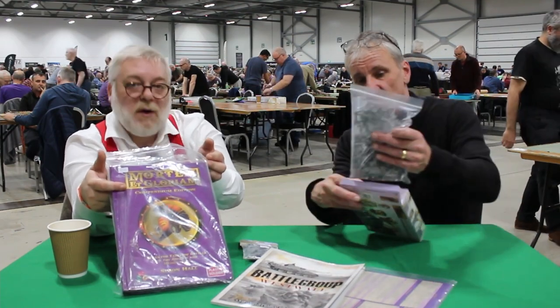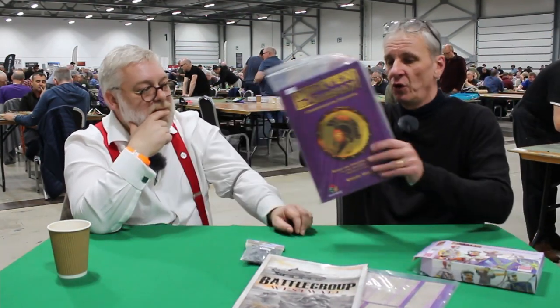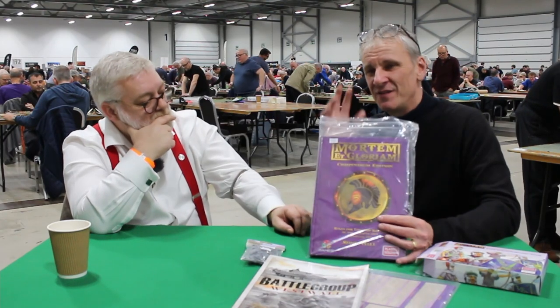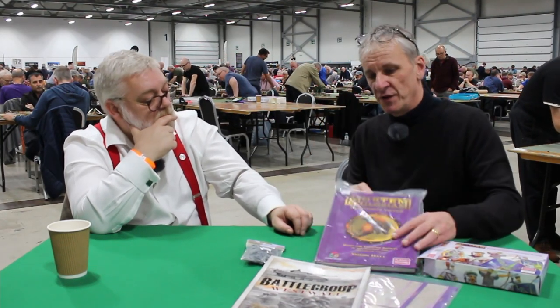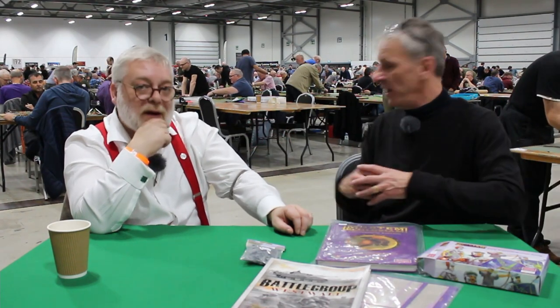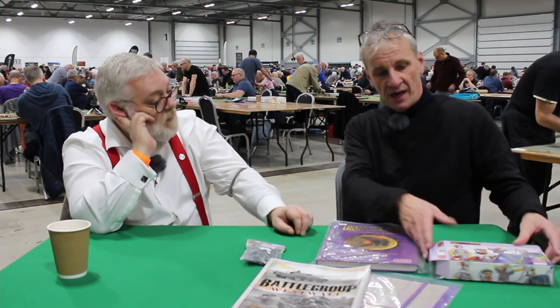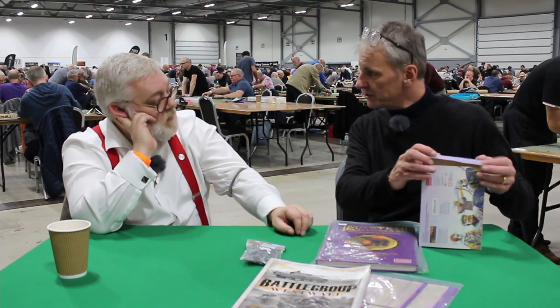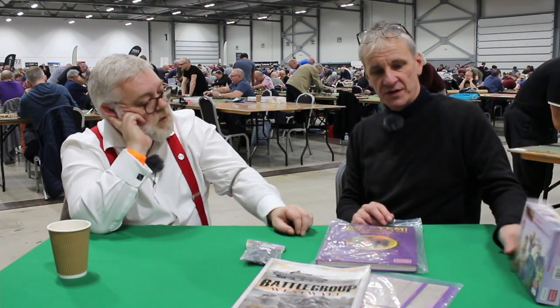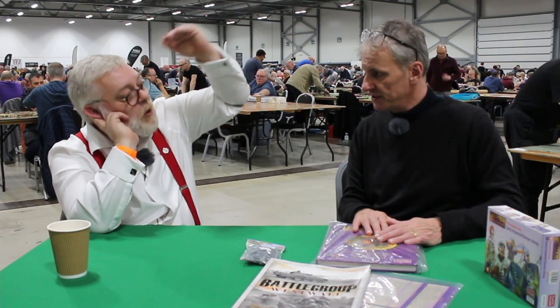That starter set is a complete army in Mortem et Gloriam. The game can be played in three sizes — the biggest is called Maximus, which is 10,000 points and is what you'll see on the tables here. That's probably two or three boxes worth, so maybe 120 quid for the largest army size.